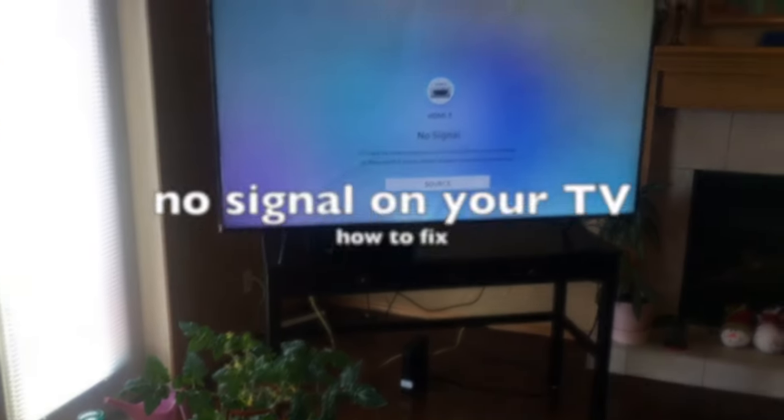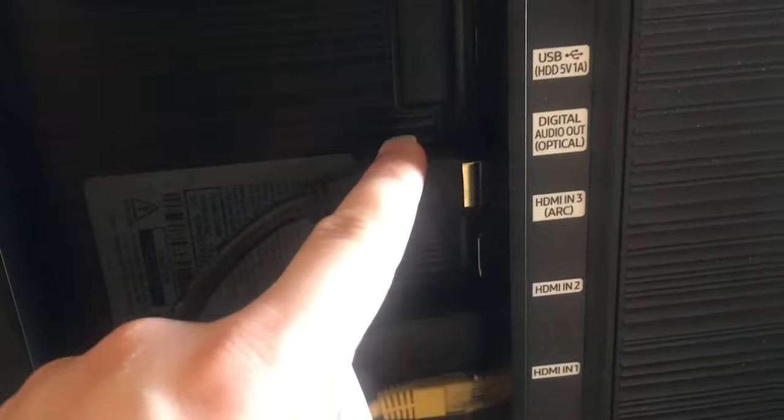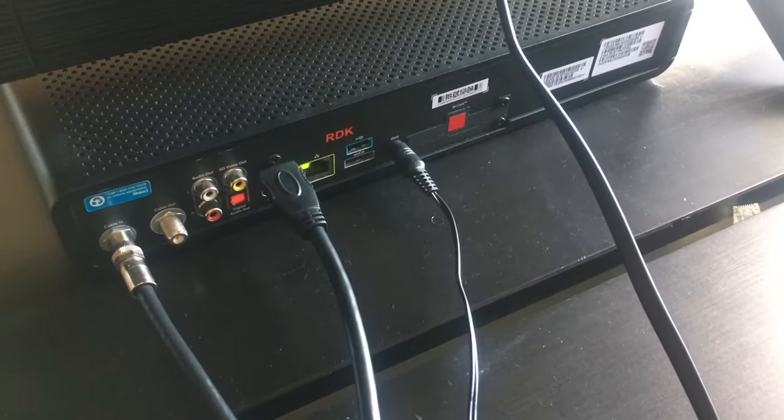Here we have the TV where it says no signal. What you want to do is go to the back and find the HDMI cable that runs from the TV to the cable box. Once you've found it, unplug the HDMI cable from both the back of the TV or side of the TV, wherever it is, and unplug the HDMI cable from the cable box.